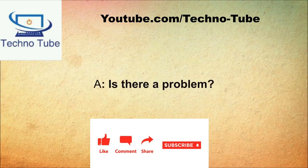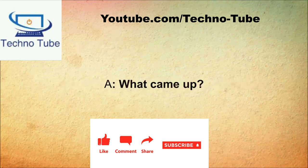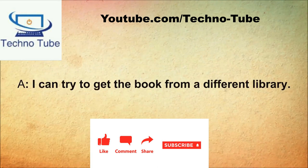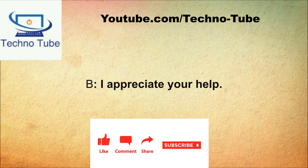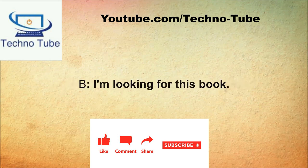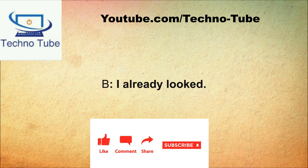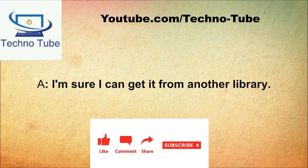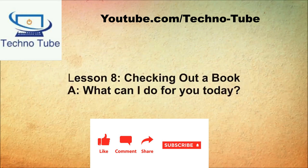May I help you? I would like to find this book. Is there a problem? I don't think you guys have it. You should look it up on our computer. I did that. What came up? It should be on the shelf but I didn't see it. I can try to get the book from a different library. I didn't know you could do that. I will call you when I find it.